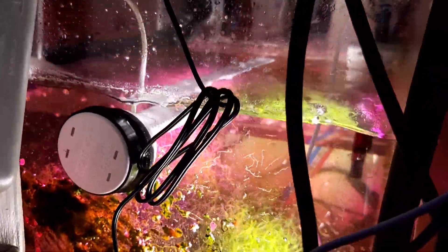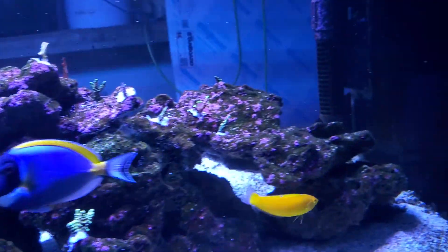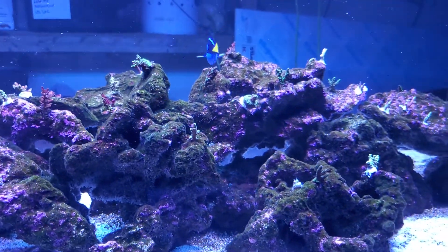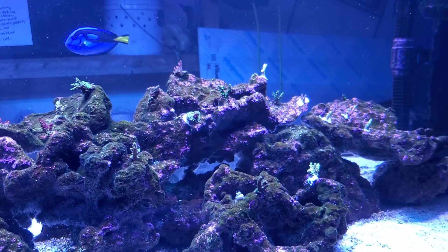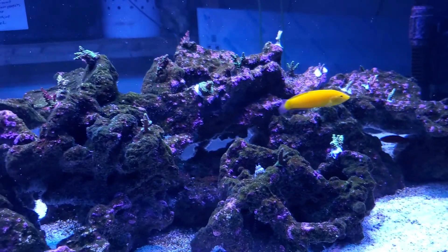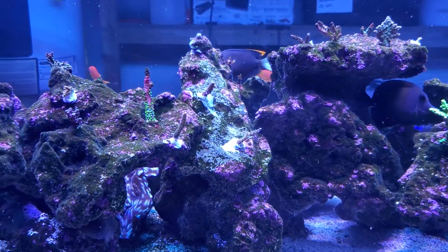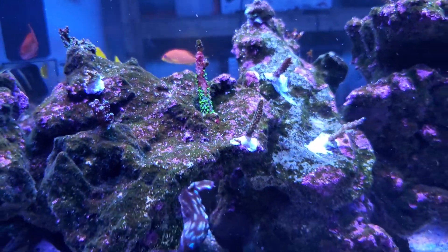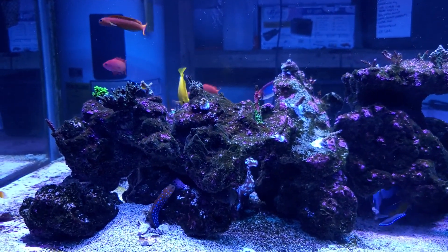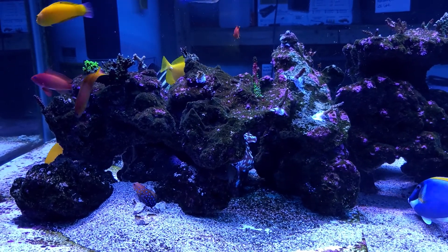I'd like to get another Tunze — it's an 8831 with that purple light, but they're out of stock everywhere. As far as the tank goes, it's doing okay. I kind of let my nutrients get a little high on me — nitrates are above 25 and phosphates are above 0.3 right now. I'm pretty sure that's what was causing some of the burnt tips on corals. I've lost a couple of corals and some are losing tissue. Hopefully that chaeto is sucking up some of those nutrients — nitrate and phosphate — and hopefully gets those down to zero.